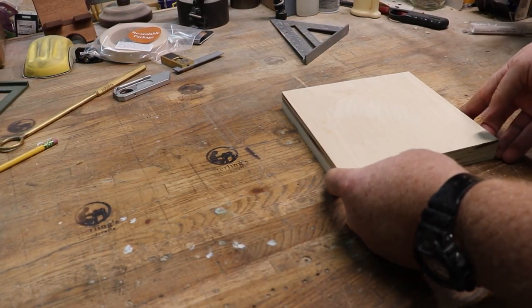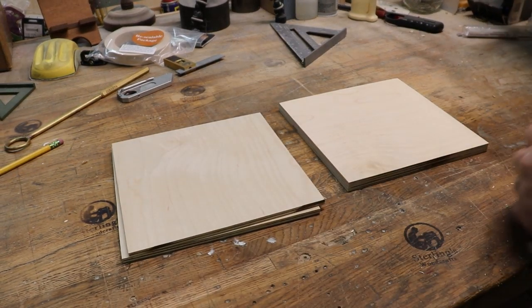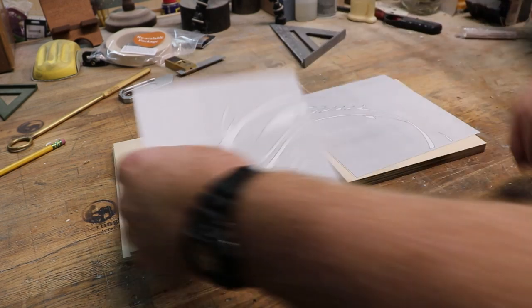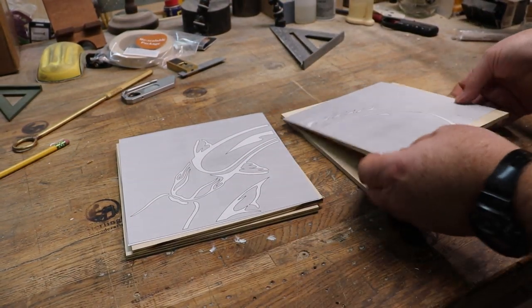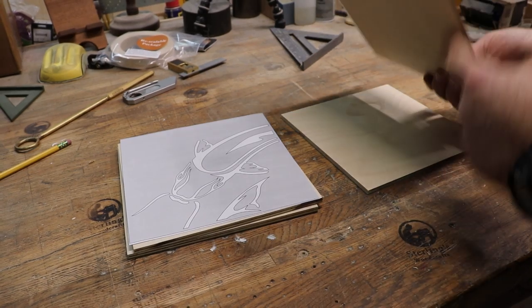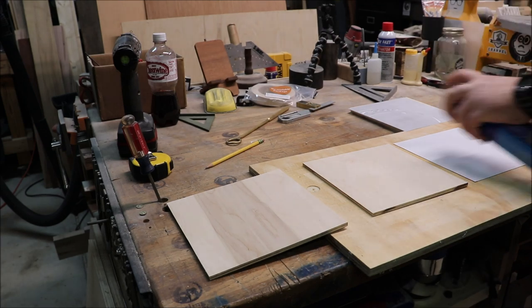Let's get these ready to go for the scroll saw. We've got two each for each pattern. We're going to glue the pattern down to one and we're going to use some carpet tape to put the two boards together.